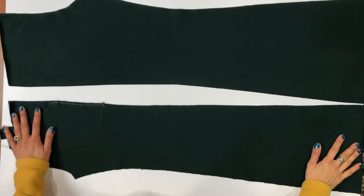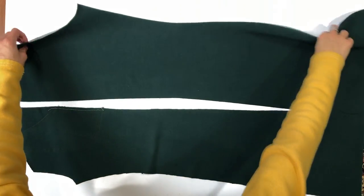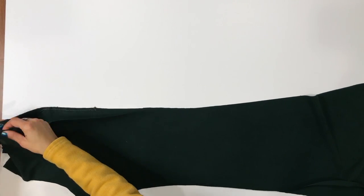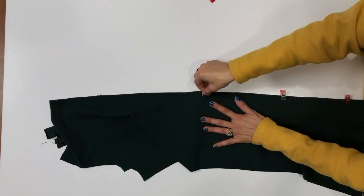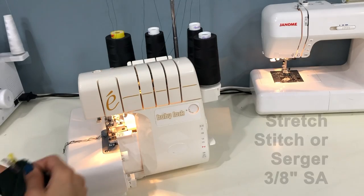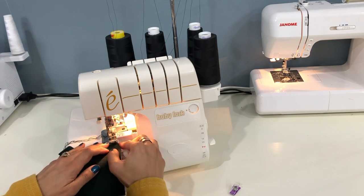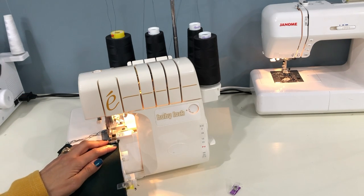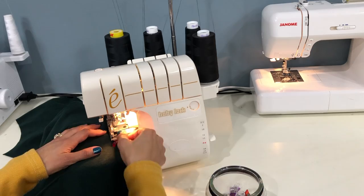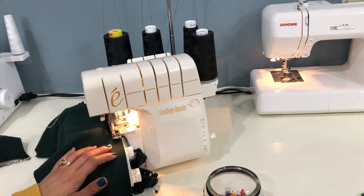Once the pockets are in place, we will attach the front and back pant pieces along the long side seam. Bring over one front and one back, lay them both right side up on your table, then flip one on top of the other and align them along this long edge. Pin in place and repeat for the other front and back piece. You can use a stretch stitch on your sewing machine or your serger with a 3/8 inch seam allowance. Make sure you pin both legs, and now we're stitching up both side seams at the same time.